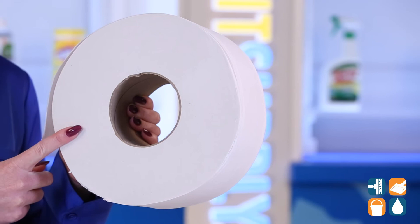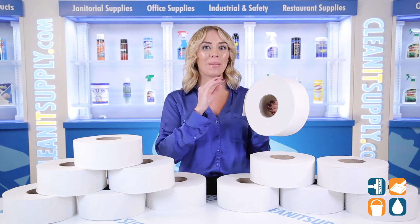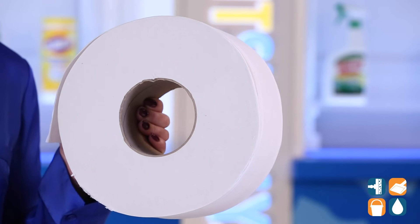Smaller case cubes free up about 40% more storage space versus conventional rolls. The classic 2-Ply Bath Tissue works with almost any dispenser, and the rapid breakup capabilities make it ideal for all plumbing systems, including septic. Enjoy peace of mind knowing that this toilet tissue delivers quality and value.